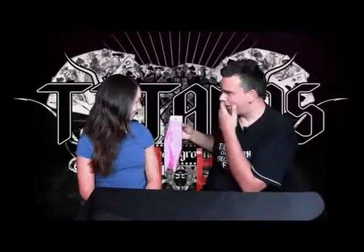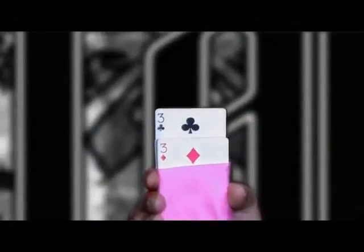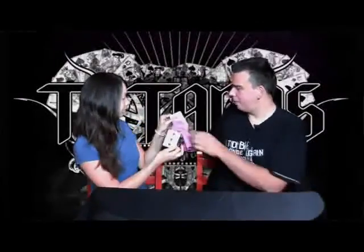Do you remember what your card was? What was your card? Three of clubs. Three of clubs — concentrate. Okay, remove the three of clubs. Perfect, and take the rest of the cards.